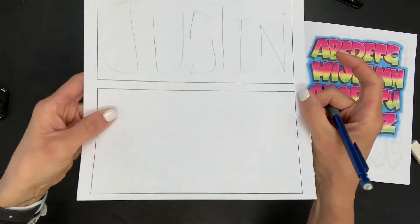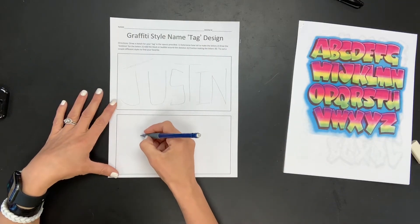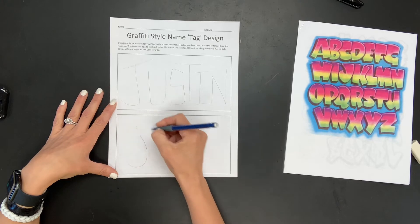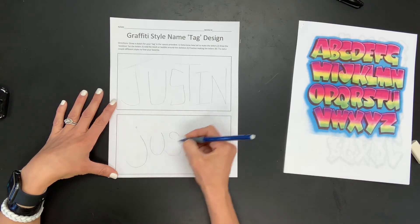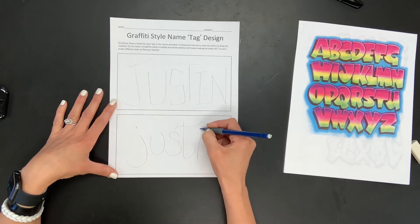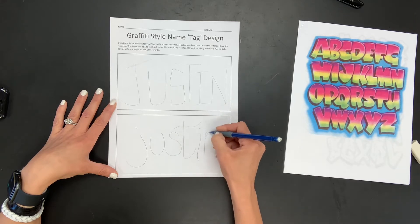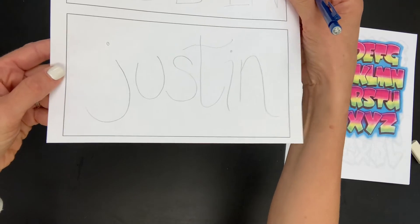Maybe I want to try a different style for my next one. I'm going to do lowercase for this next one. So I'm going to do the skeleton again. You can change the style of the bubble letters even if you've done the skeleton in a certain style. There's my next skeleton.